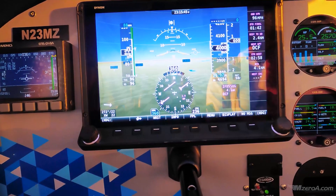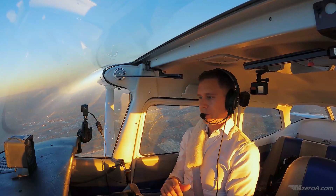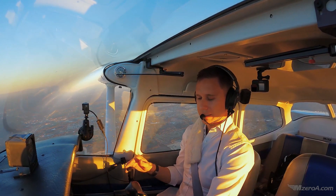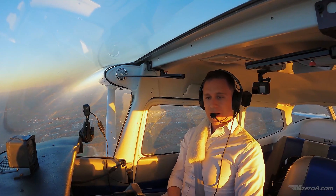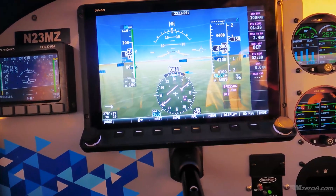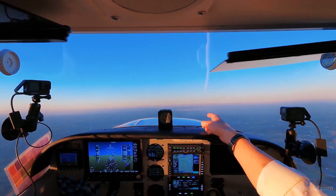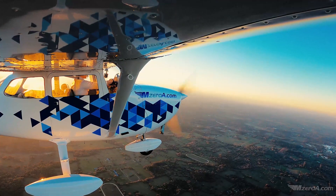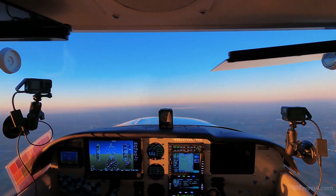90 knots — notice it's about where that Vy is. That's the problem with glass panels; anybody else get way too picky? On a regular airspeed indicator, if it was 87 or 88 you wouldn't be able to tell. As we get there, I want you to look outside with me. What does a 90-knot climb look like? Can you burn that picture in your brain? Can you see the little bit of earth compared to the cowling — that three or four inches there that you see?